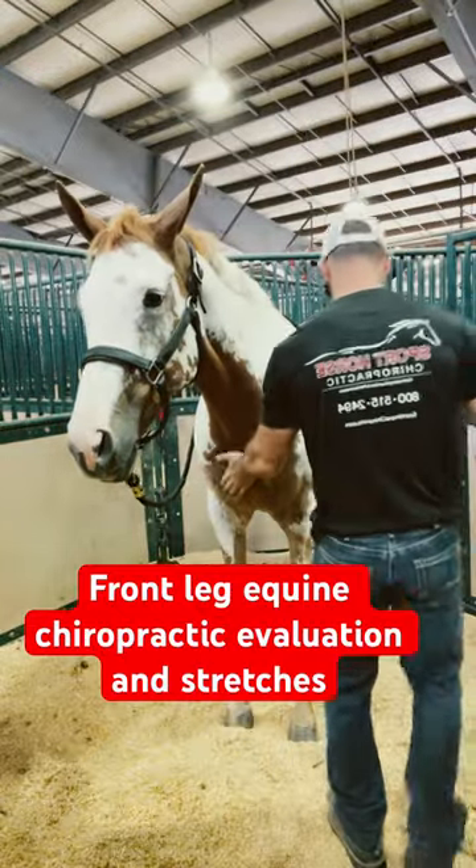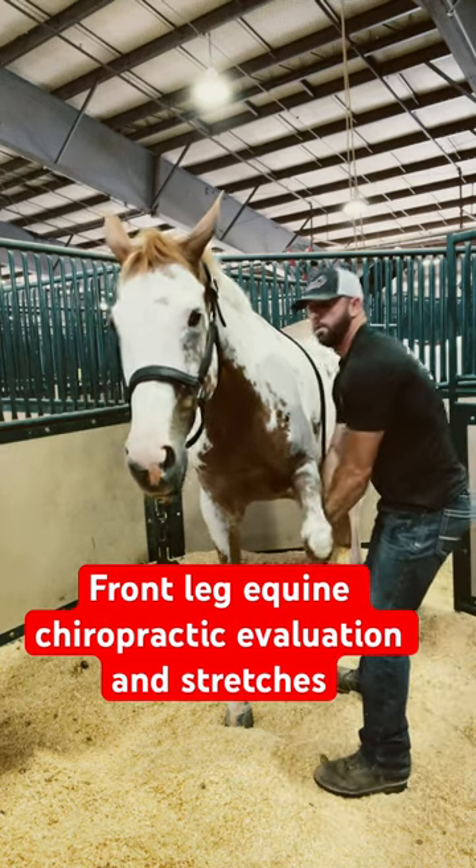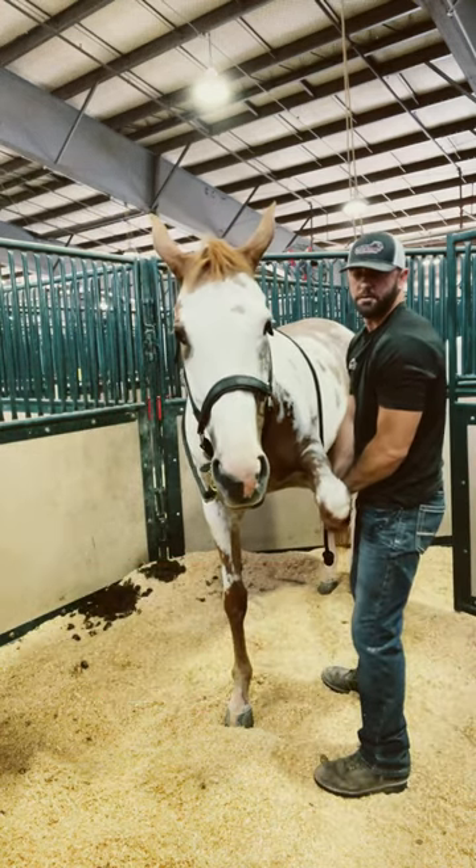This is an adjustment from Pinto World Championships in Tulsa, Oklahoma. I'm going to do an adjustment and stretch the leg.